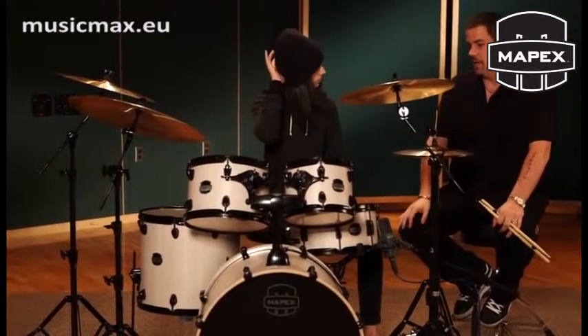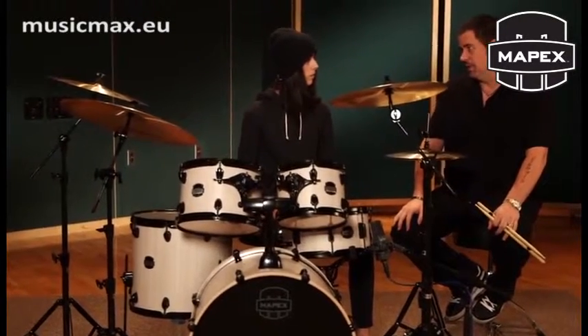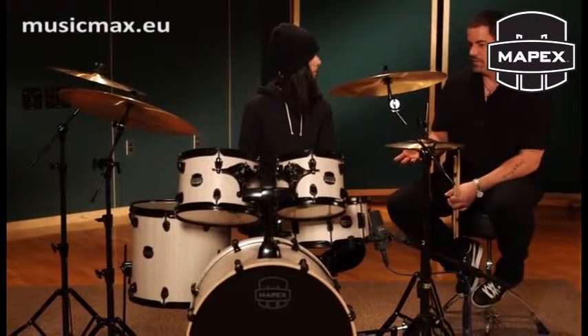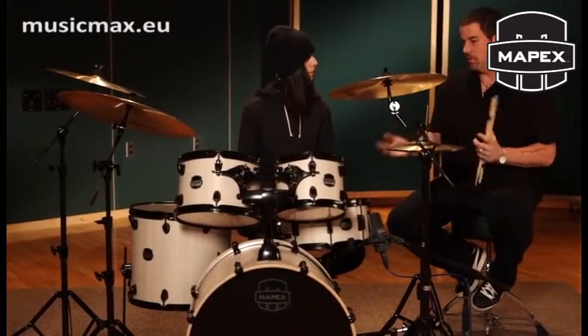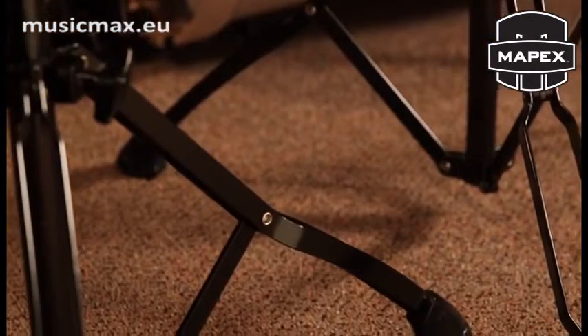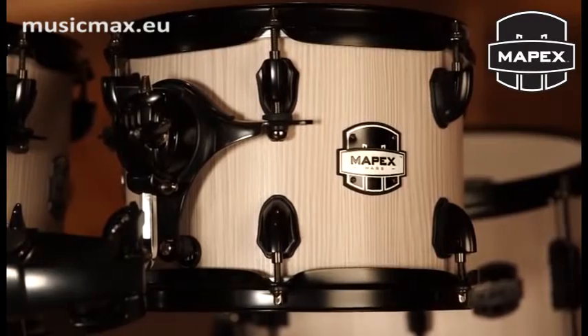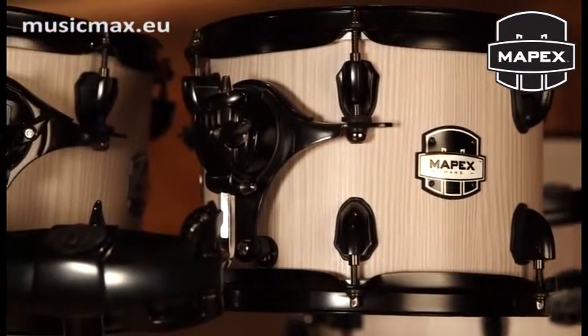The thing that is amazing about it is it's priced really, really low in the market, so it's accessible for a lot of people. One of the keys about this kit is that it's an all-birch drum set. That's usually reserved for expensive high-end kits when they're all birch or all maple. It's got black-plated hardware, which looks totally awesome. My tour kit has black hardware too, you know.